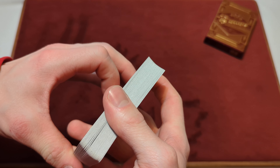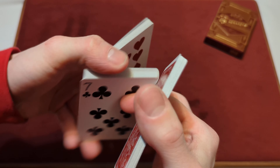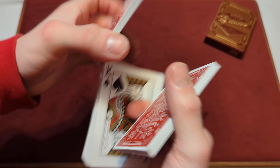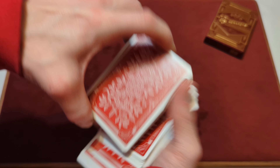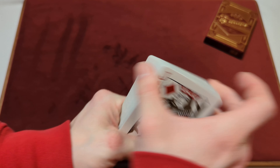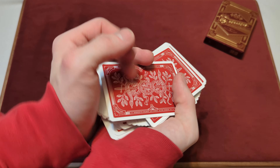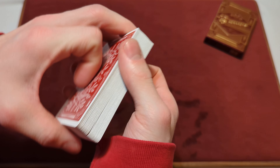Now for some packet cuts. There we go. Time for the dribble.